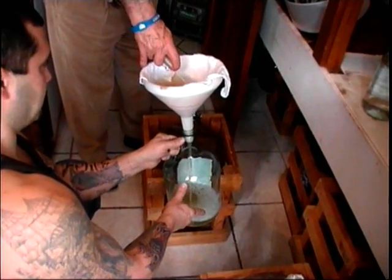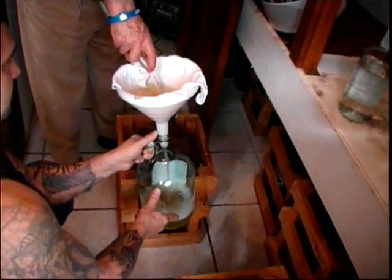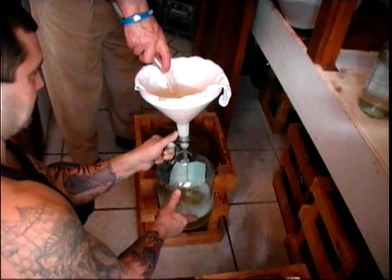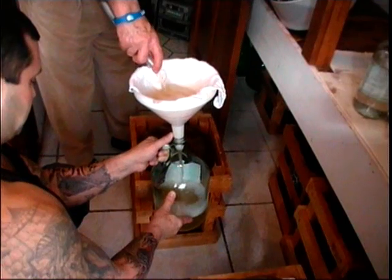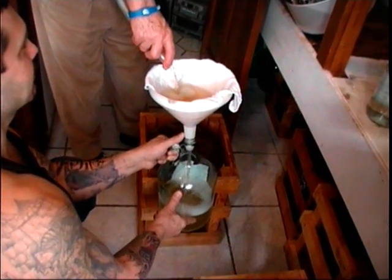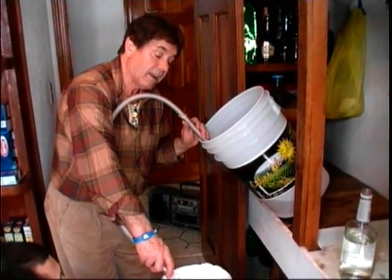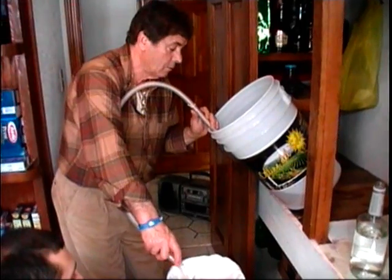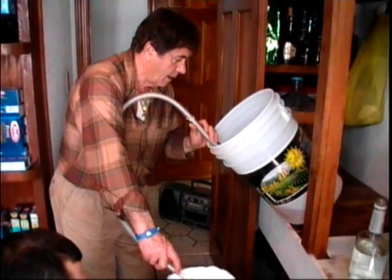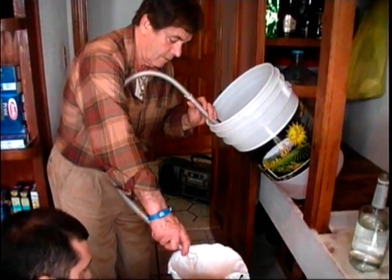This is our all-natural Moscato white wine going into the potty jug right here. You're wondering what that wine tastes like - sorry, wolf pack only. Moscato white wine - I'd never even heard of those grapes before. 'You tried the red one time though.' Well, I never heard of Moscato grapes. 'You must be living in a closet.' We'll be back when we do the Zinfandel.